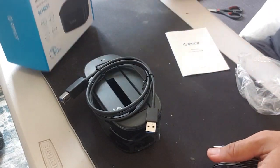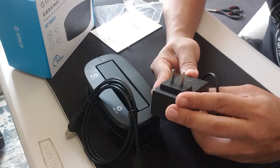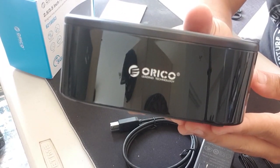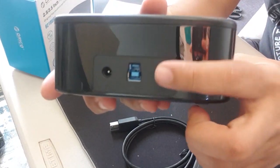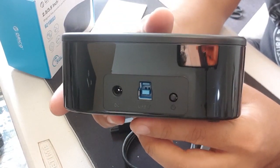Tignan nyo naman ang kapal-kapal niya. Titignan natin itong power adapter niya. Meron siyang 12 volts. Tanggalin na rin natin yung nakabalot sa kanya na plastic. Ang kinis. Kung iikot nyo naman, ito yung mga nakalagay sa likod. Mayroon power button, mayroon niyang power adapter port, at saka yung transfer cable port.